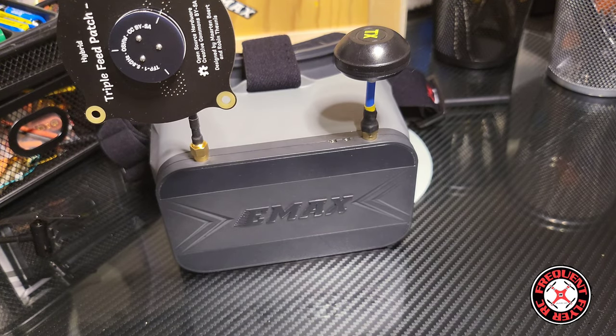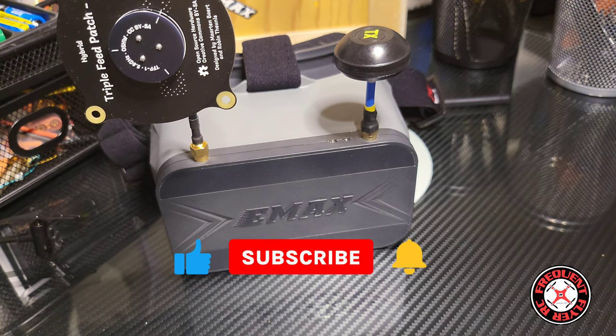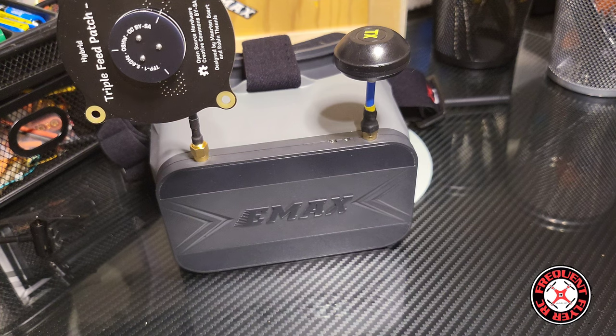What's up, you checking out the Frequent Flyer channel. Welcome back — smash the like button to show your support. If you're new to the channel, I'd like to extend a warm welcome. I invite you to subscribe and hit the notification bell so you're notified whenever I release new content. Everything RC is on this channel.